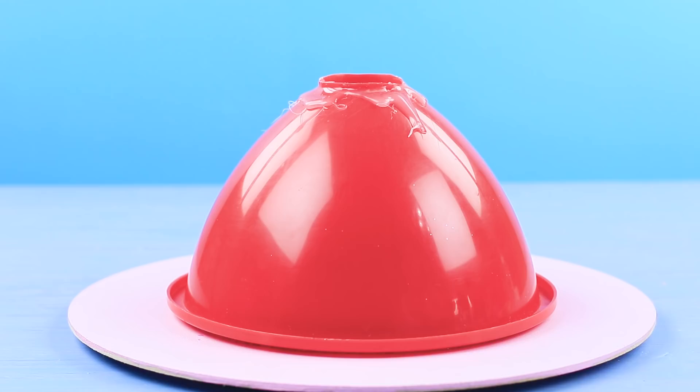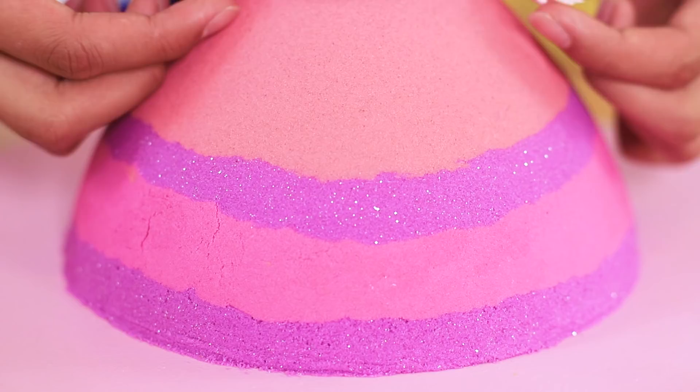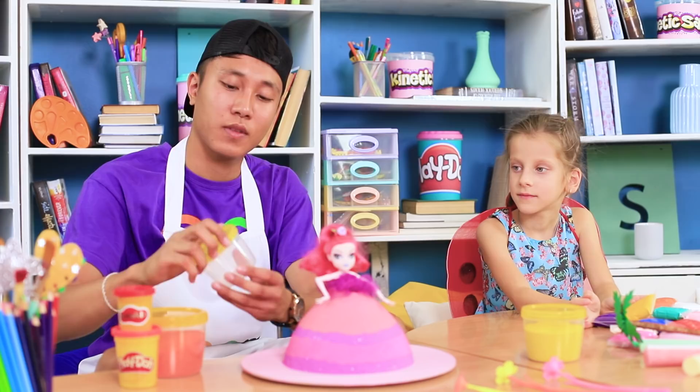Cover the funnel with a board, turn it over, and remove the funnel. Put in a doll without legs. A new doll dress is ready! Do you like this sand design?